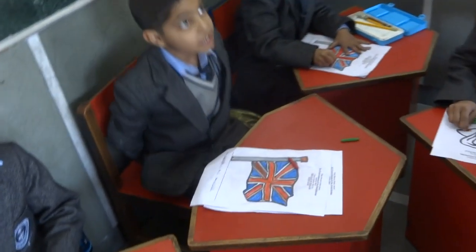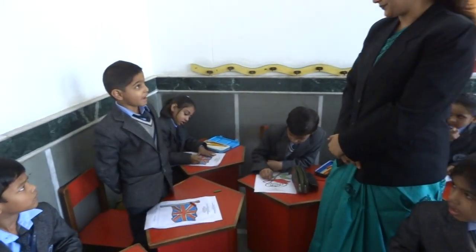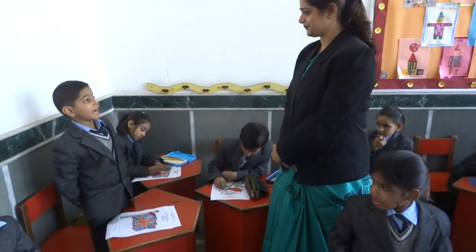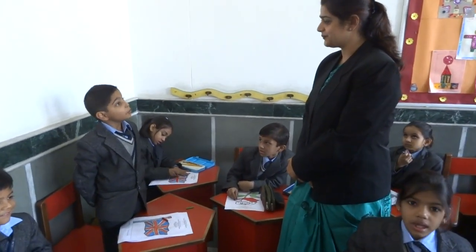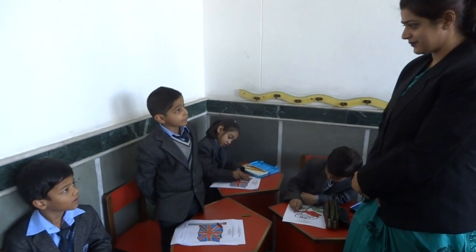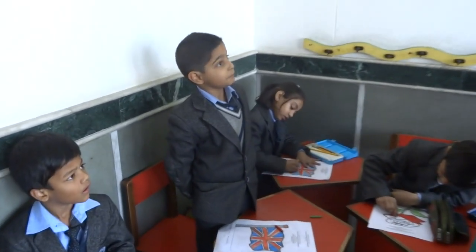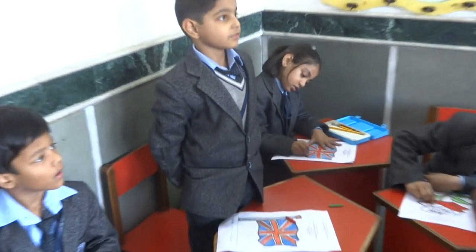What is that? But it's written Union Jack on the top. Yes, ma'am. You are absolutely right. The Union Flag, popularly known as the Union Jack, is the National Flag of the United Kingdom. That's wonderful. Take your seat.